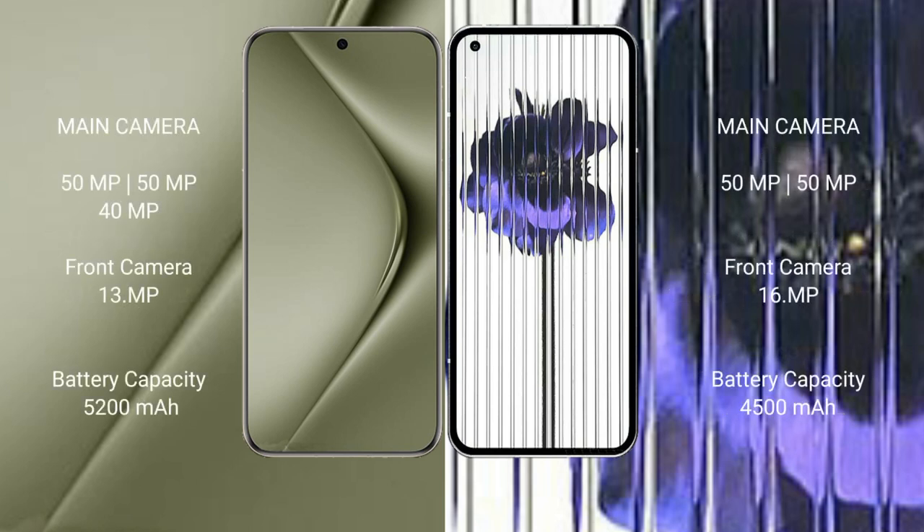The Huawei P70 Ultra features a triple camera setup: 50MP plus 50MP plus 40MP rear cameras and a 13MP front camera. The Nothing Phone 1 features a dual camera setup: 50MP plus 50MP rear cameras and a 16MP front camera.